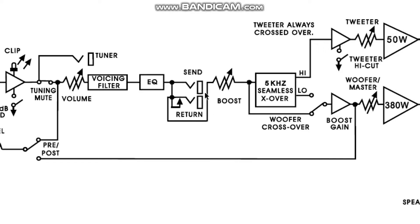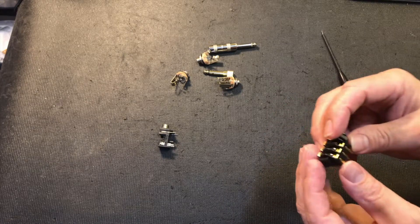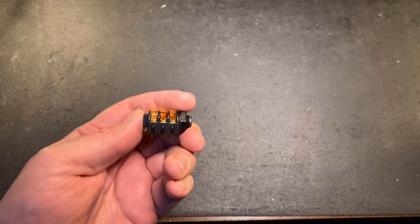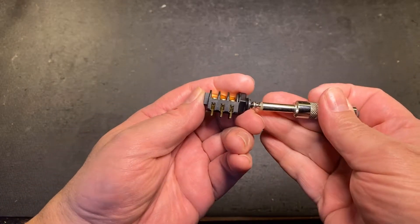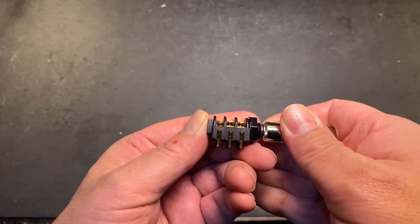When we have nothing plugged in, however, we have this connection here. I did a video recently where I talked about input and output jacks. This specific connection — and I'll put it up on the screen here — is what we call a normally closed switch. When we have nothing plugged in, the signal travels through here and then to the power amp section. However, when we plug into the return jack, we can actually interrupt that signal.